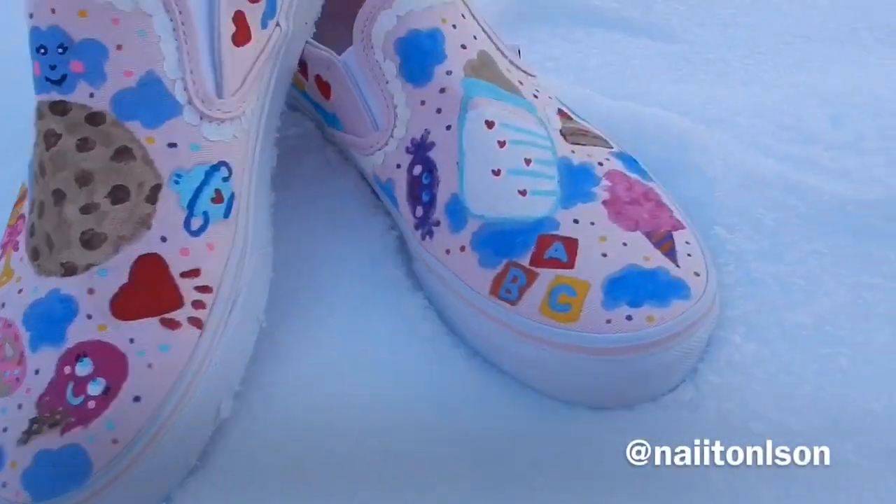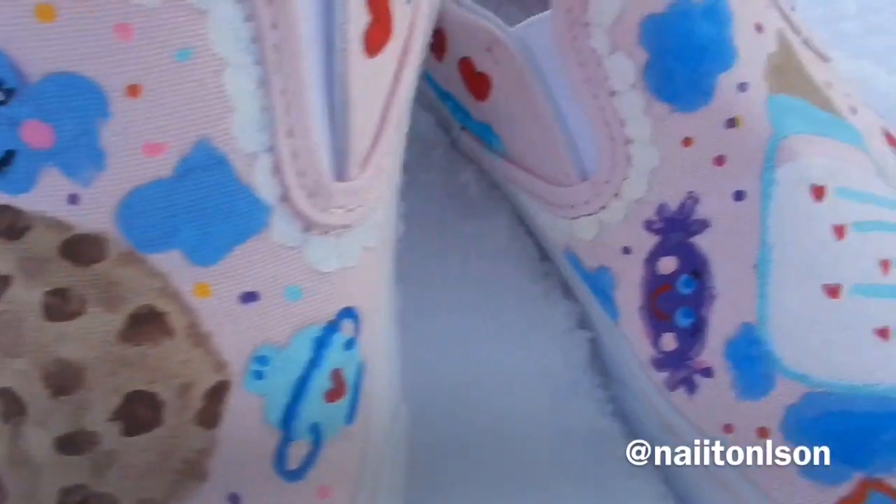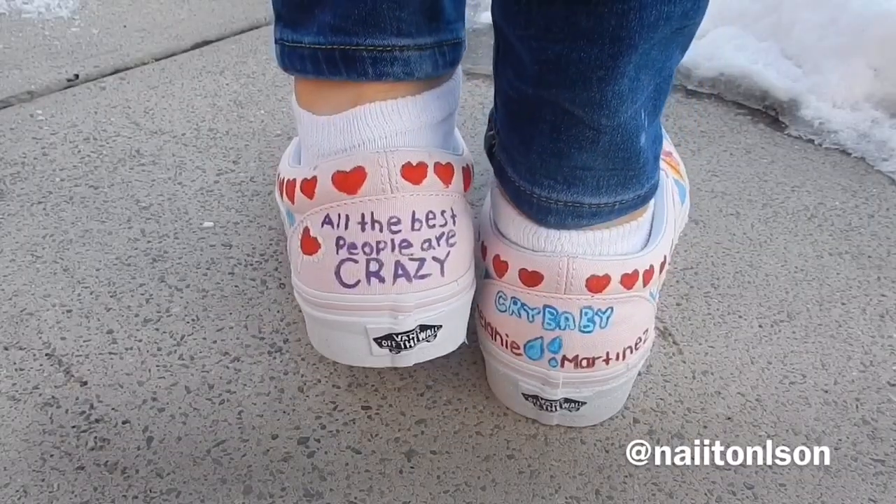Hey pals, welcome to another Melanie Martinez DIY. This one is gonna be some Melanie Martinez custom Vans, so let's get started.